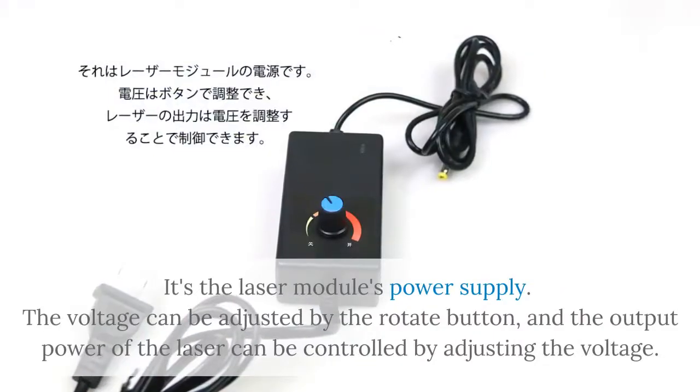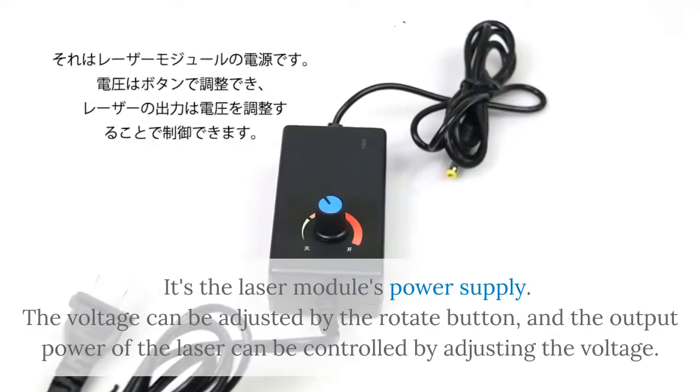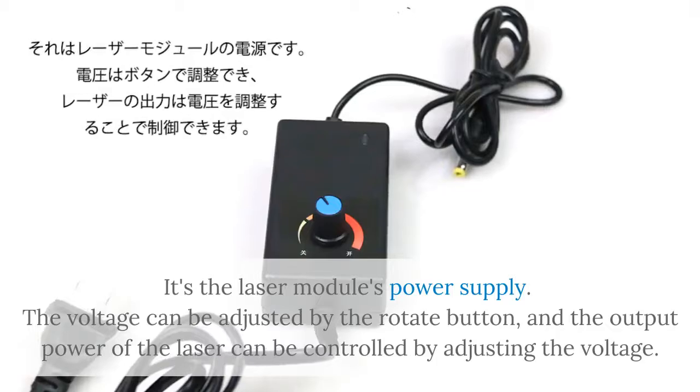This is the laser module's power supply. The voltage can be adjusted by the rotate button, and the output power of the laser can be controlled by adjusting the voltage.